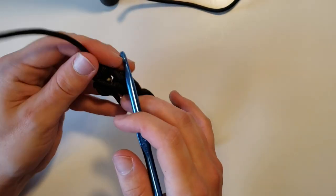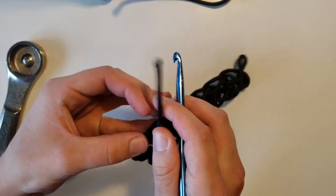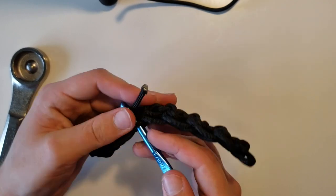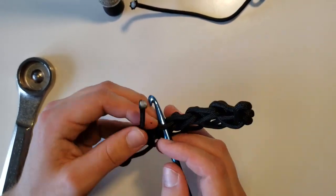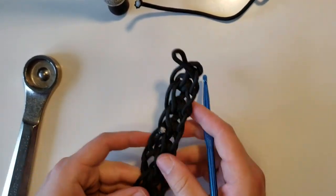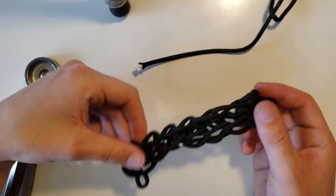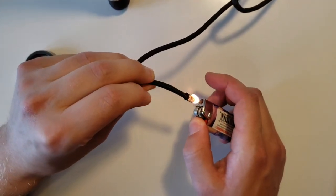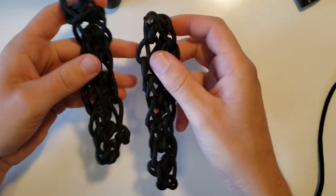Now we're going to take that tag end that we have, pull it through, and then just cinch it tight. Instead of cutting this tag end off, all we're going to do is take this tag end and weave it back through. Once you have that completed, you're going to want to go ahead and do this a second time — we're going to make another one. Once you finish crocheting those, you should end up with two very long rectangular pieces of paracord.